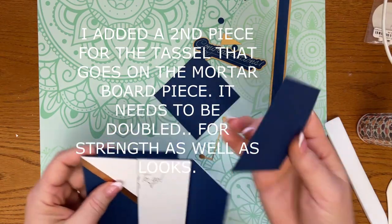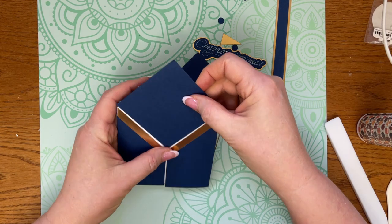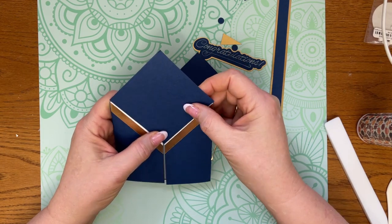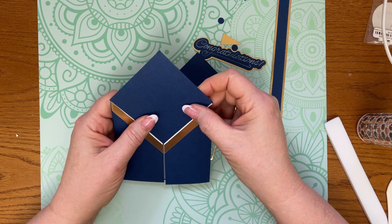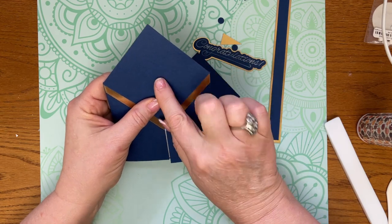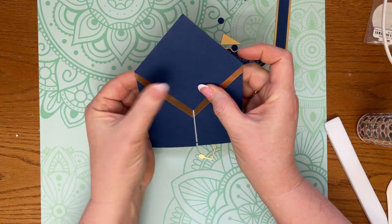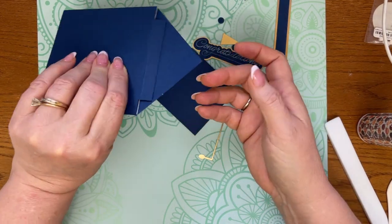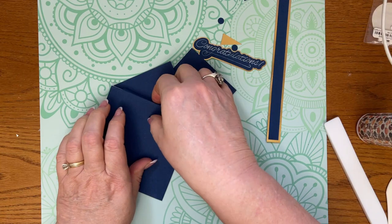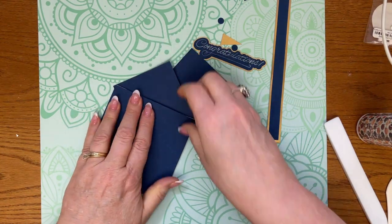I am going to close my card. You can do a little bit of the white showing if you want — I think I like it better with it brought all the way in. It is cut to come all the way in, and I do like that better. So once I have it brought in just like that, I'm going to make sure that I have that flap folded.